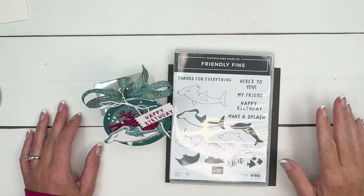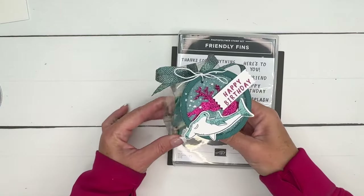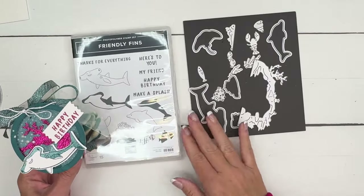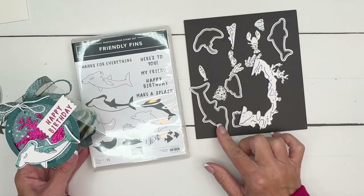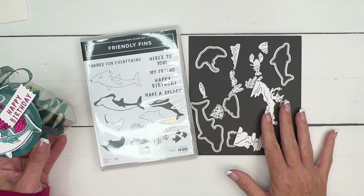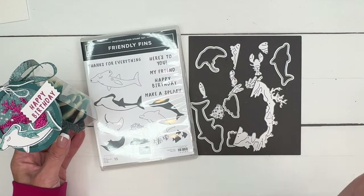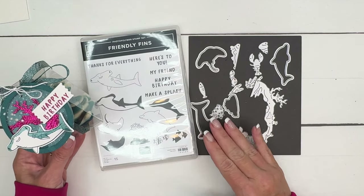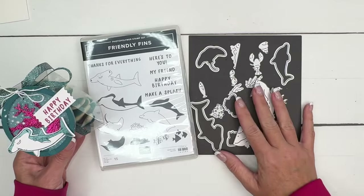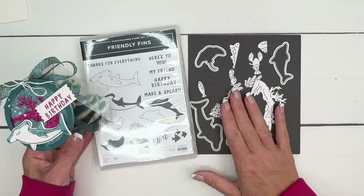Hey everybody, Erica Sirwin here from Pinkbucker Designs, and I've got a fun little treat box for you using the Friendly Fins bundle. This is a really fun bundle. I absolutely love the shark. I always say, who knew I needed a bundle or a stamp set with a hammerhead shark, but now that I have it, I love it. It's so fun. Lots of fun summery ocean project opportunities with this set.